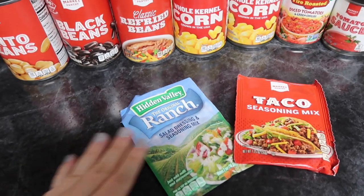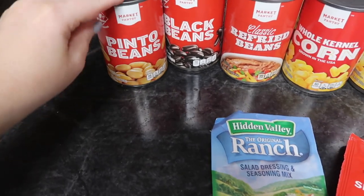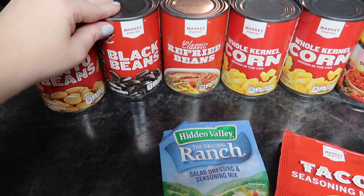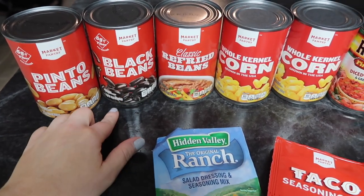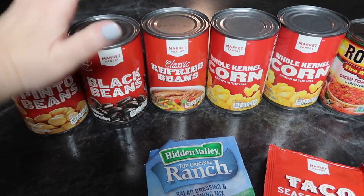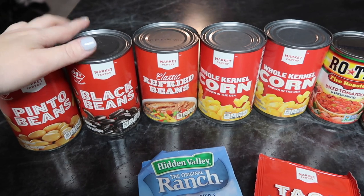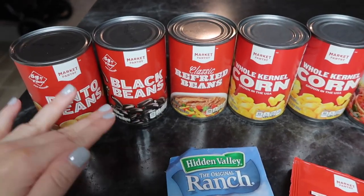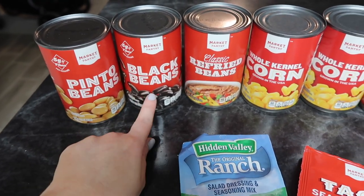Okay guys, so this is everything you'll need for this talk chili. One can of pinto beans, one can — it calls for kidney beans, but I really liked this recipe when I was searching it because the lady who originally made this subbed out the kidney beans for black beans, because she doesn't like kidney beans, and that's perfect for us because Steven doesn't really care for kidney beans. So we're easing him into the whole bean thing in the chili, so I kept the pinto beans in there because I love pinto beans and then subbed out the kidney beans for black beans.